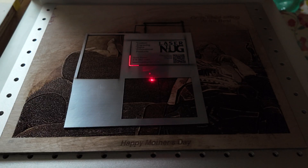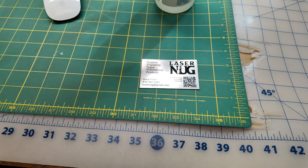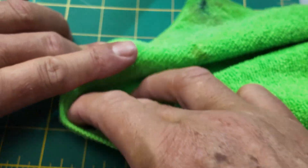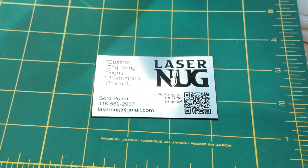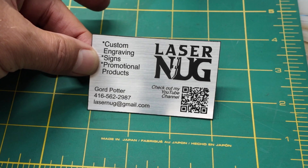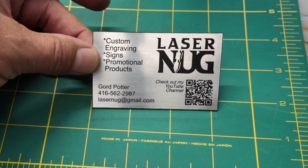That was a 31-second engrave. As I'm finding with most metals now, I just use a damp cloth with a little bit of isopropyl alcohol just to get the debris off, and that's it. That is one beautiful clean engrave and a nice clean cut. Normally I would do my fill before my cut — that's always better with most materials — but she turned out beautiful.